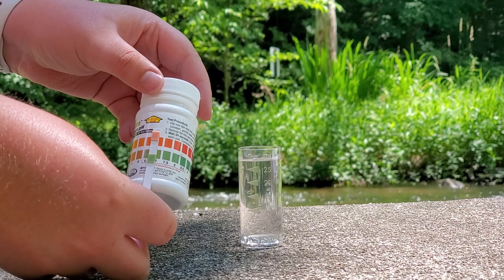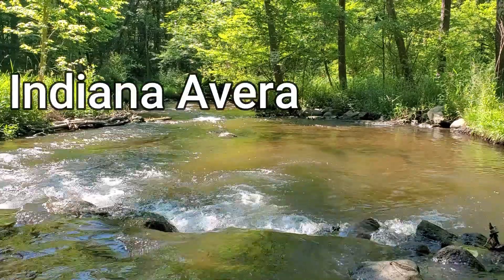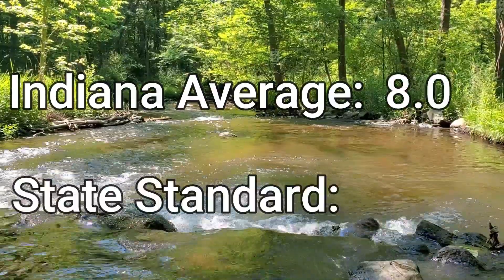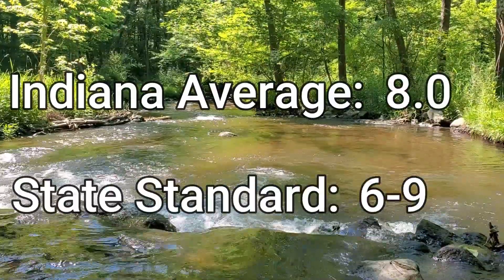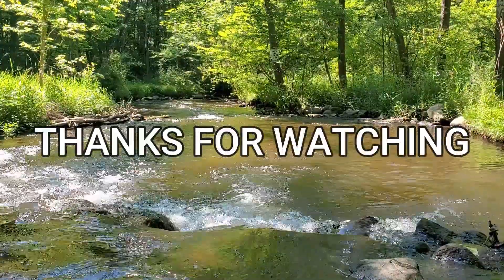In this case, the sample is about 6.5. The Indiana average is 8.0 for pH. The state standard is between 6 and 9.